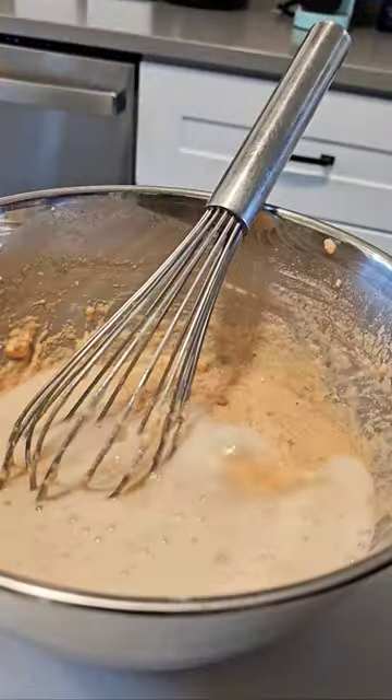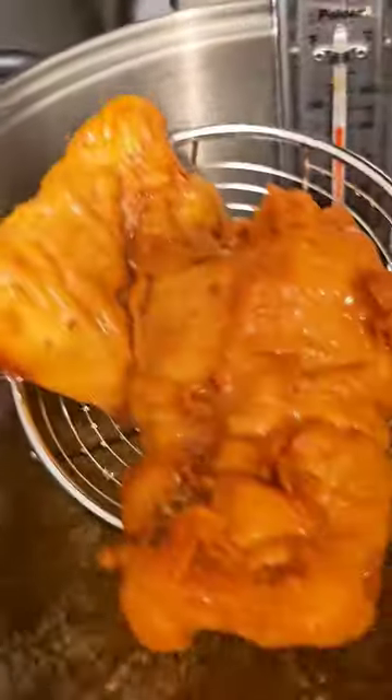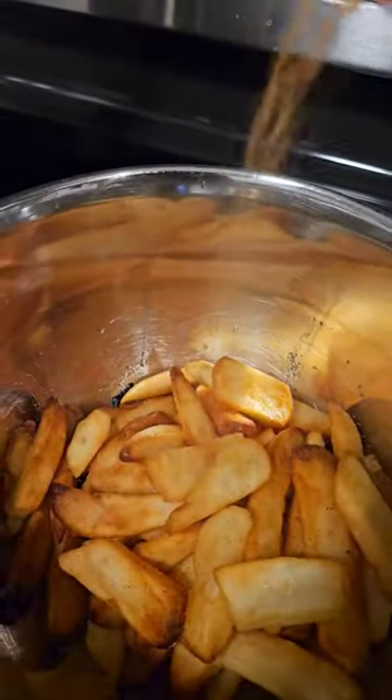To fry the fish, here's how we're gonna do it. Coat them in the fish flour first, and after that we're gonna dunk them into the fish batter. Take off the excess batter, and then you're gonna gently rock them back and forth on the oil and let them fry for about six to seven minutes at about 350 to 375 degrees. No more than that.